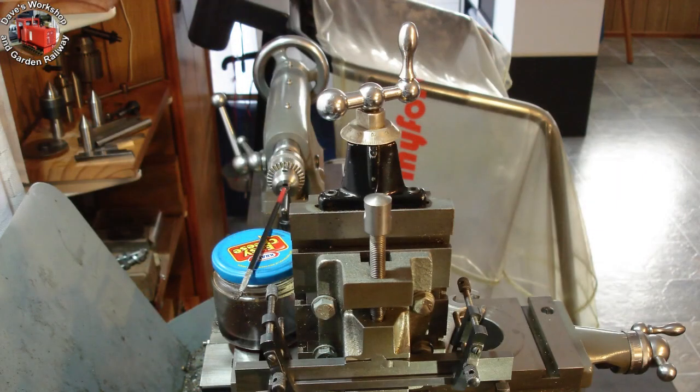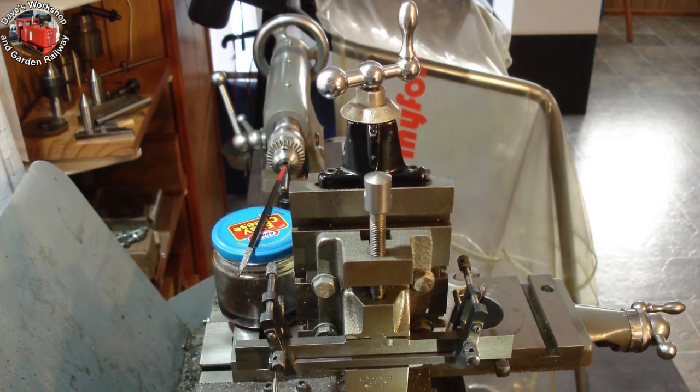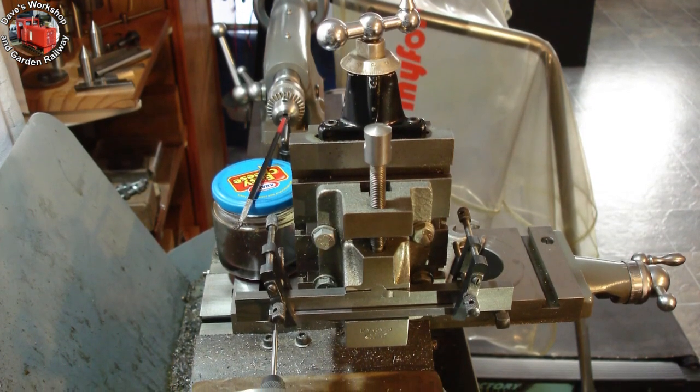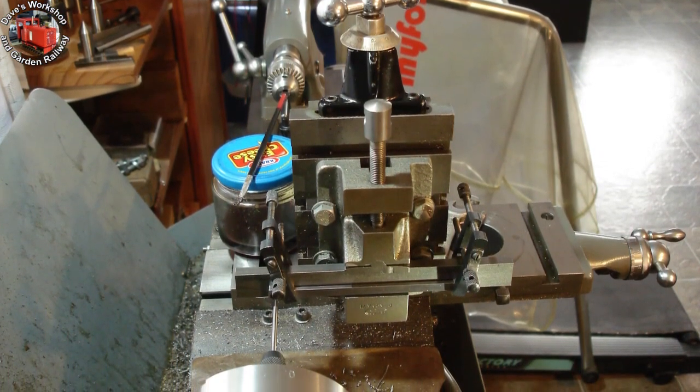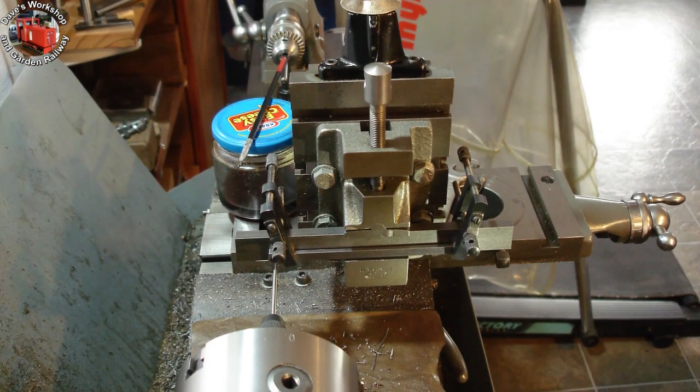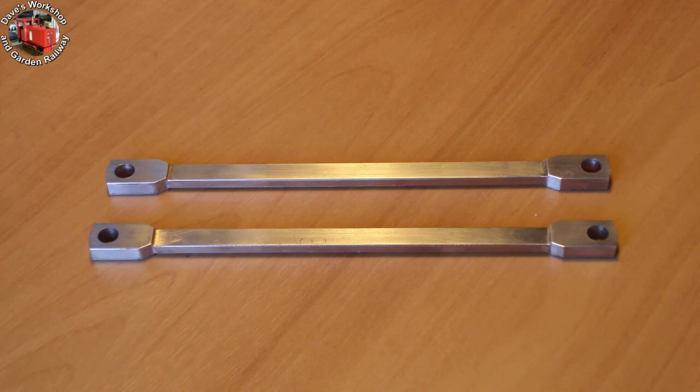The setup for drilling the crank pin holes — 5 inches apart, that's 50 turns of the cross slide. The holes on both rods came out at about 6 thou too far apart. The rods are nearly finished; they need oil holes drilling. I may bush them — we will see at the fitting stage.